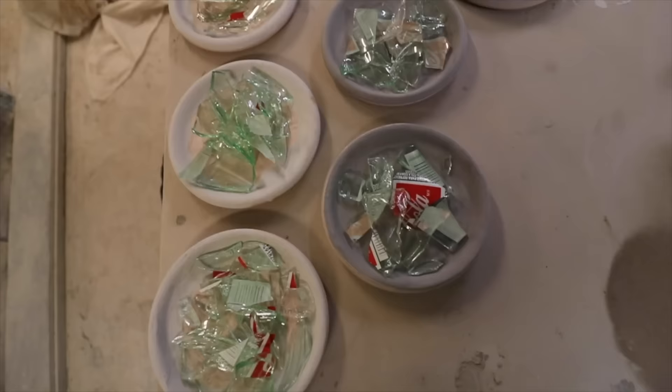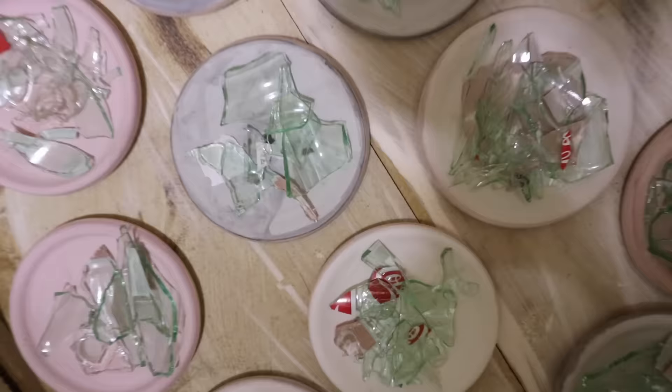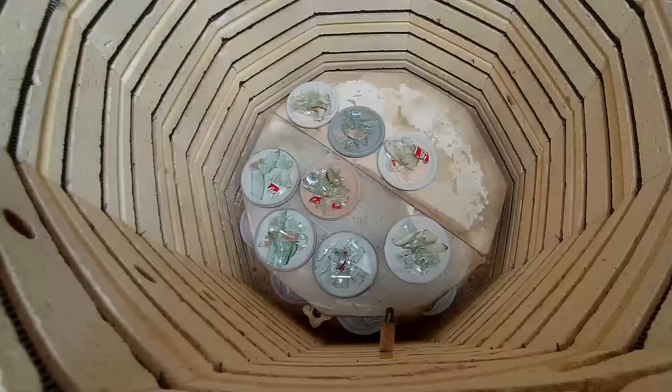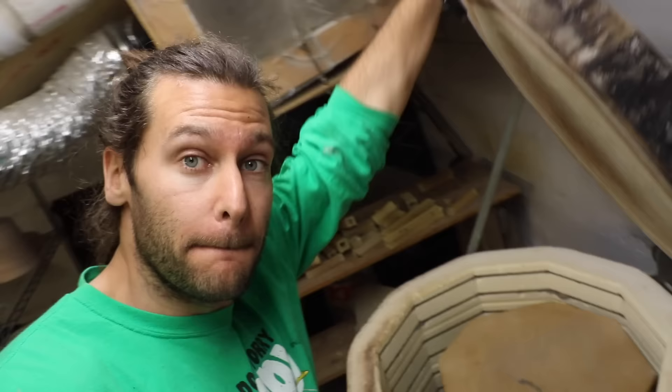We got all the glass on there, now we load the kiln. We got this glaze kiln completely full. I used almost every kiln shelf I have because there are so many little coasters and plates and thin things.